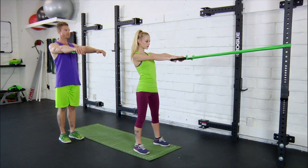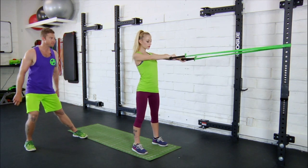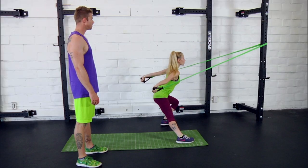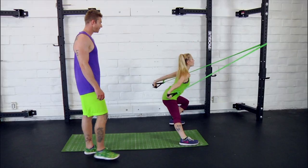Arms are nice and straight in line with the shoulders to start. You're going to lower those arms to the sides as you step out and down to your side lunge, excellent. And alternating sides, perfect. A couple more here, last one, and done.